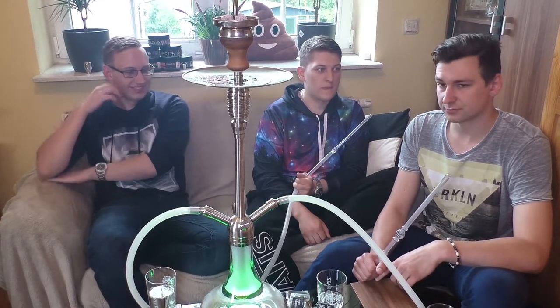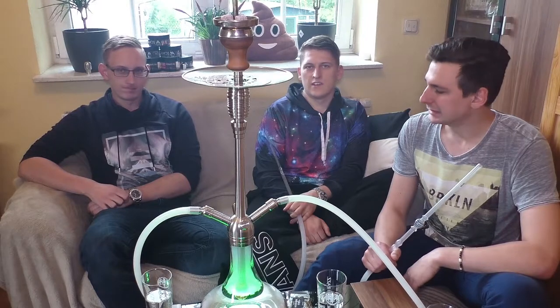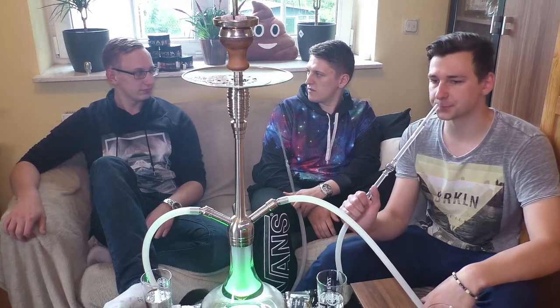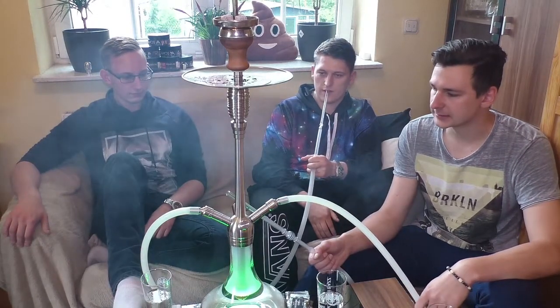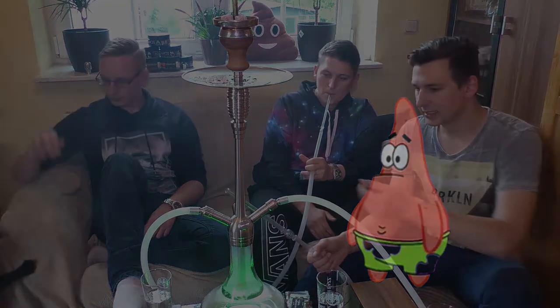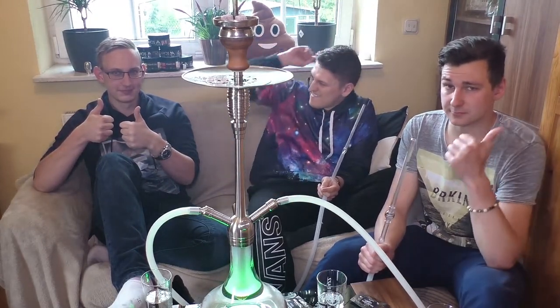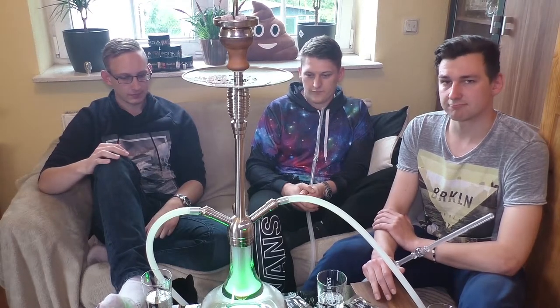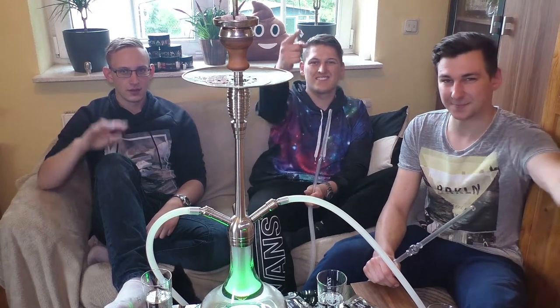Kommen wir gleich zum Fazit: Kaufempfehlung? Nee. Für so einen Preis wirklich nicht, und geschmacklich haut er uns alle nicht von den Socken - gar kein Geschmack da. Das ist so Wischi-Waschi; er ist anderthalb Stunden schon geraucht. Das ist nicht der coolste Shot, den wir gekriegt haben. Wenn euch unsere Videos gefallen, lasst doch gerne ein kostenloses Abo da und auf jeden Fall 50.000 Likes. Bis zum nächsten Mal, schaltet wieder ein - euer Shisha Team, haut rein, ciao!